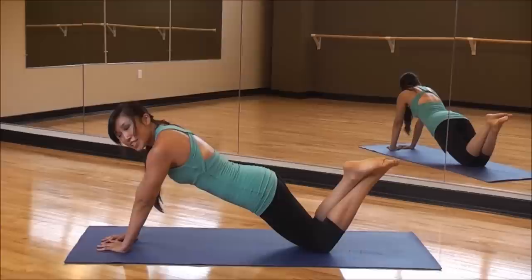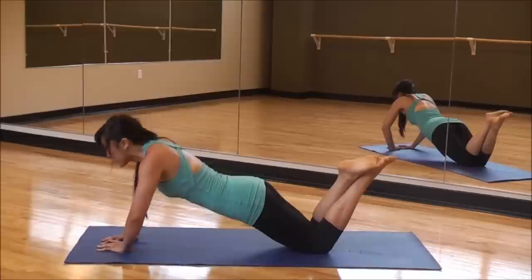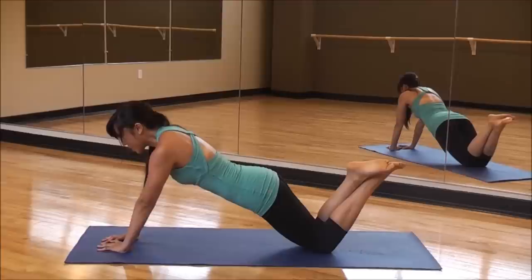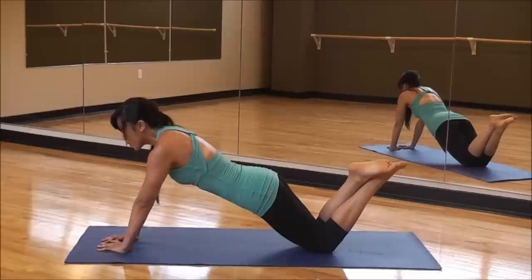We've got another Lady Gaga — Edge of Glory. I haven't really listened to it yet, so it's kind of fun when I just put on music and film the video. Make sure your neck is in line with your back. Don't do that weird thing where you bring your head under — keep your eyes forward. Four more. Four, three, two, one.